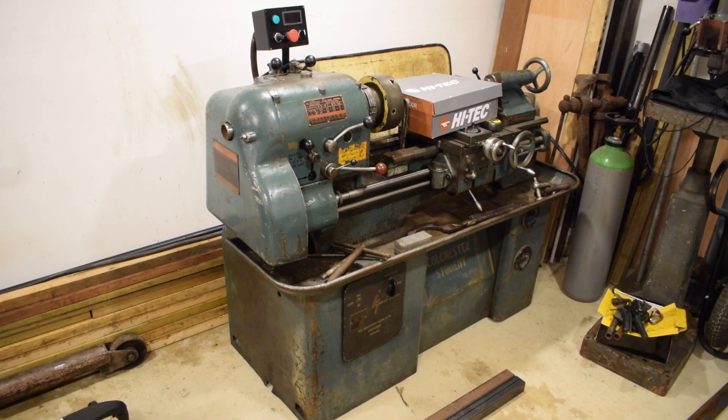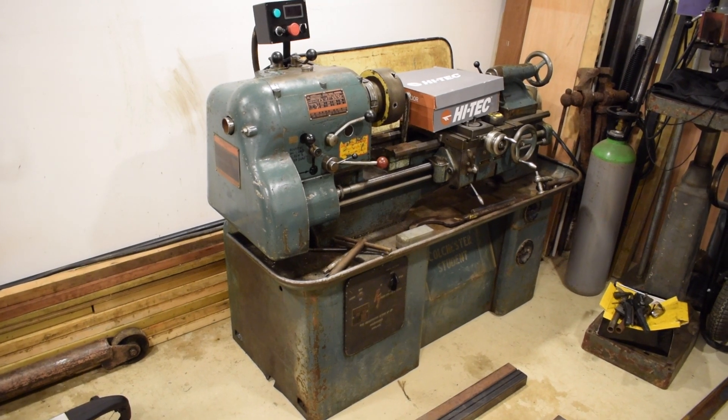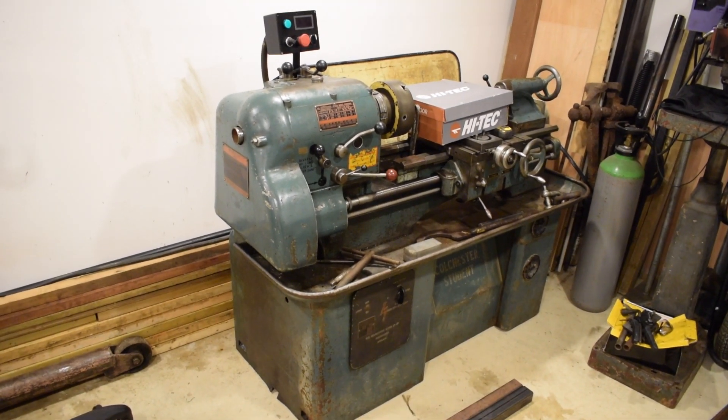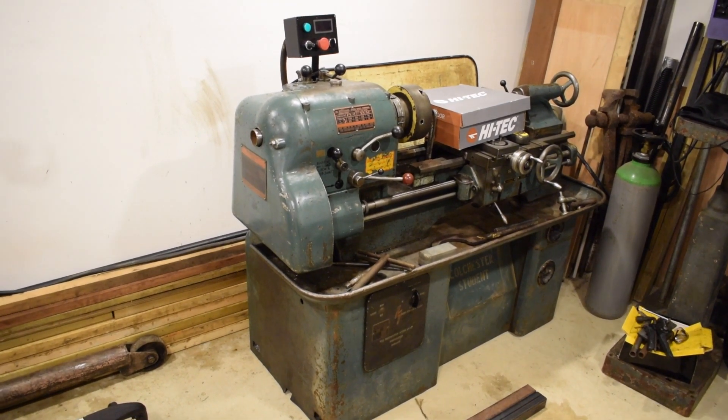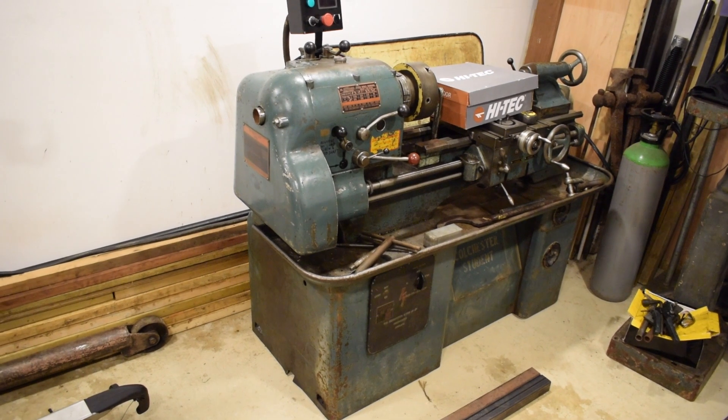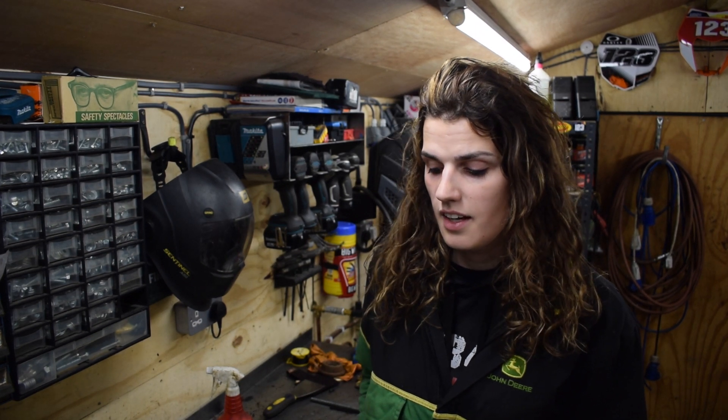That's the lathe all back together now. I did the tail stock as well off camera — I just put the change wheels and bits on, nothing too serious or worth showing, but it's all put back together which is great. It all moves and functions really well, so I'm very happy with it. That's the end of part three — hopefully you enjoyed the video. On the next one I'd like to have the motor completed and I really need to get that tool post done, which I've been putting off. That would hopefully finish the whole series. If you liked the video, like and subscribe as usual, and we'll see you on the next one.